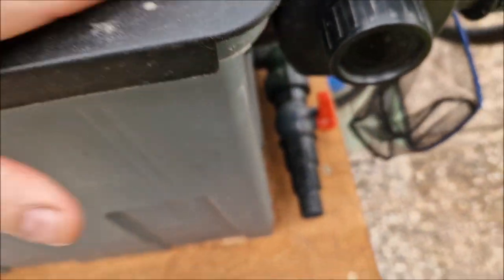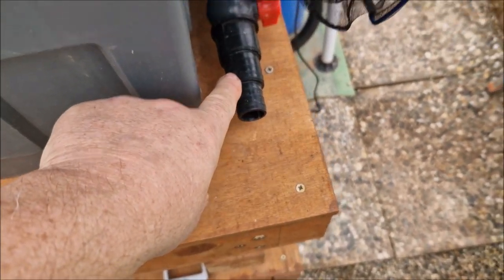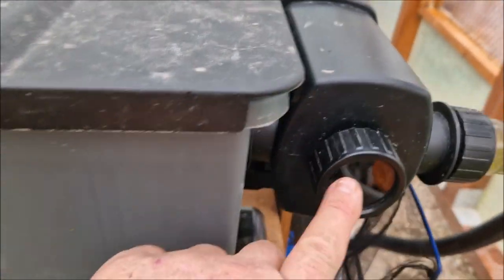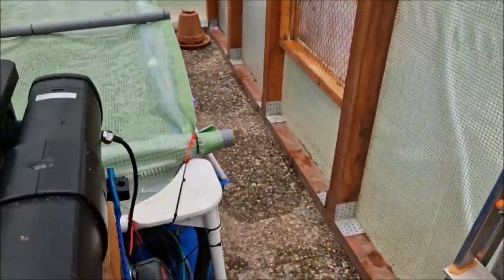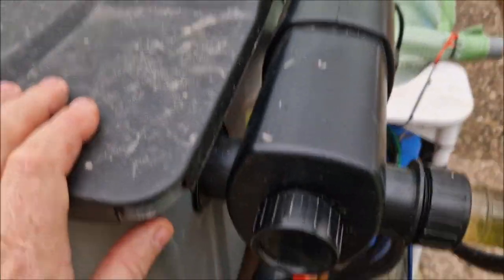Cleaning takes about an hour for a complete clean where I drain everything out. There's a release spigot so once everything is out I can drain the residue from the bottom, making cleaning very simple. The fittings come off and I can run a cable line with a brush through the pipes — I do that once a month. So the hoses get cleaned once a month and the main filter gets cleaned once a week.